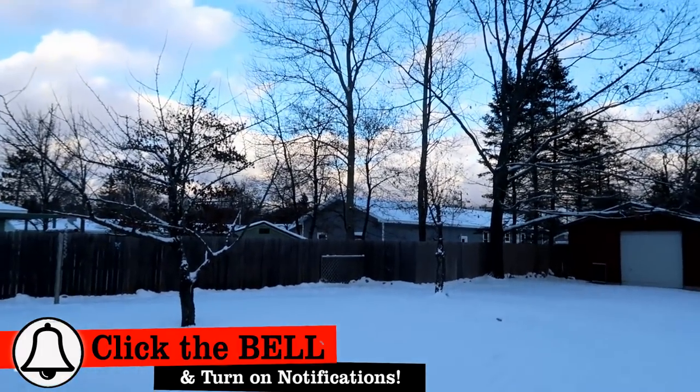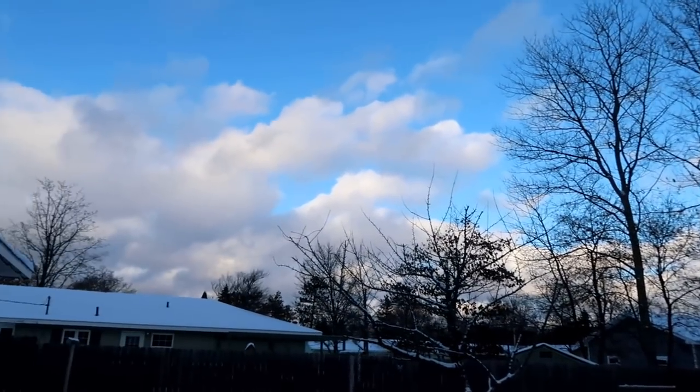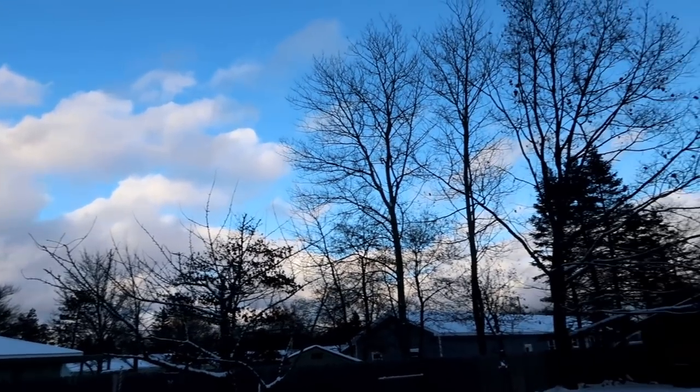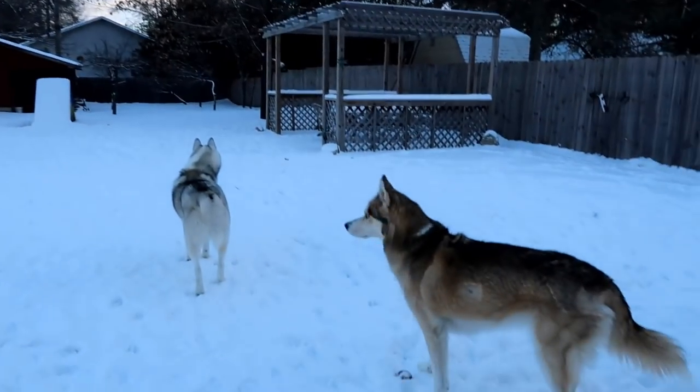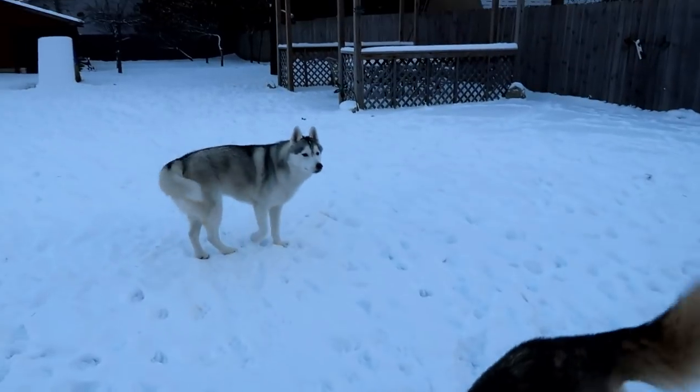The yard is looking pretty snowy. The sky is looking like more snow clouds are coming. Can you guys tell that those are snow clouds and not regular clouds? Because I can. There's a frozen apple at your feet there, Shelby! A frozen apple!